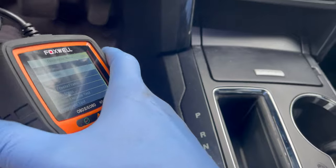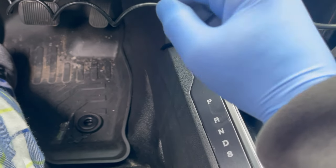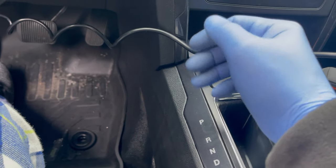All erased. Now we'll drive around for about 100 to 150 miles or so. After that, make sure the code doesn't come back. If it doesn't come back, you're good.